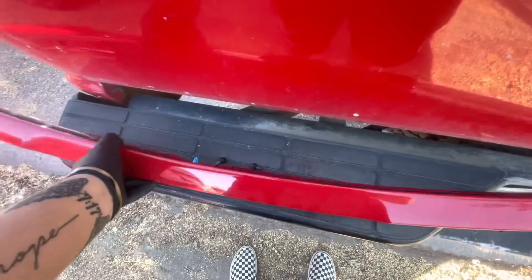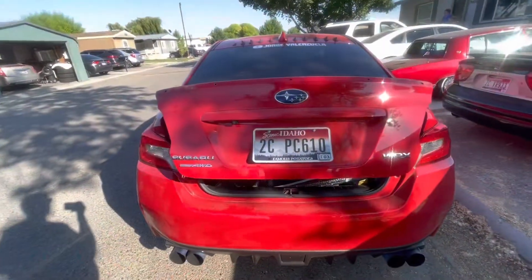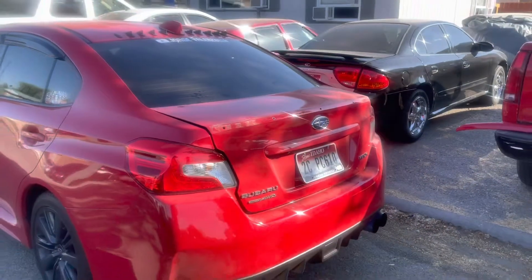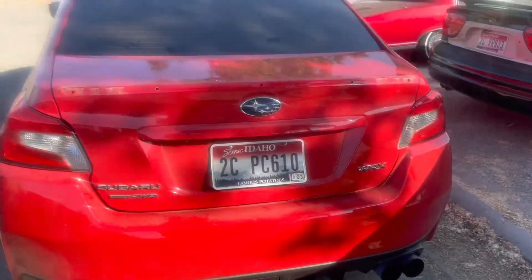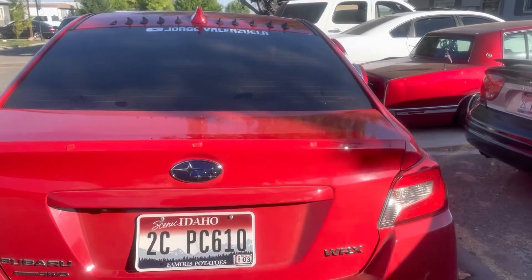Let's get this on already and save the stock one — I'm gonna keep that just in case. I'm gonna get a towel and clean this real quick. As you can see, it's a little bit dirty. This is how it looks stock. That looks so ugly. So we're gonna go get the carbon one right now. I already cleaned it off with rubbing alcohol and put double-sided tape on each side on the hole so that way it doesn't leak through.